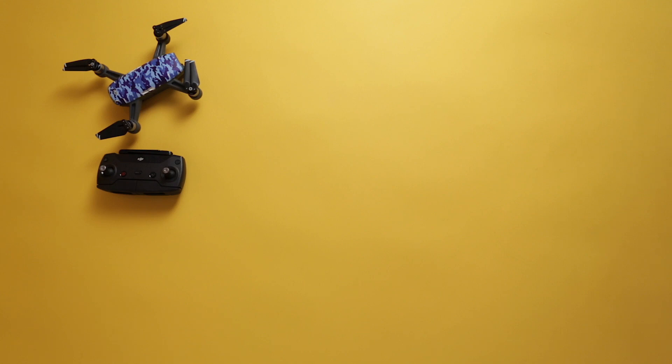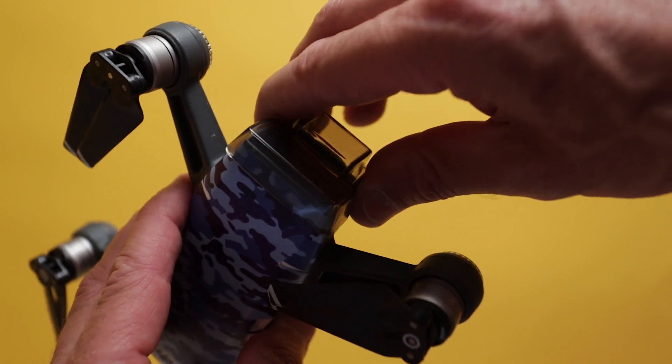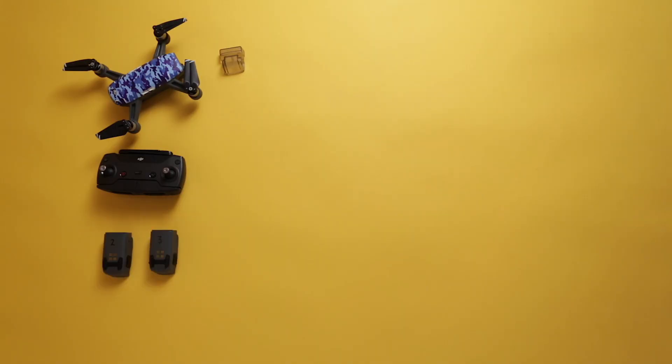Of course I had my DJI Spark plus my remote. I've got this great little plastic gimbal cover that keeps the camera and the gimbal safe when I shove it into my bag. I had five batteries for my Spark. The way I look at it, one battery equals one shot — so more batteries, more shots.